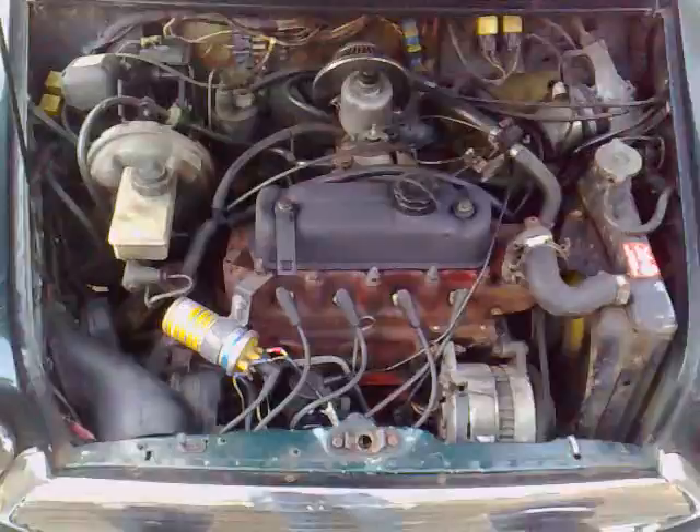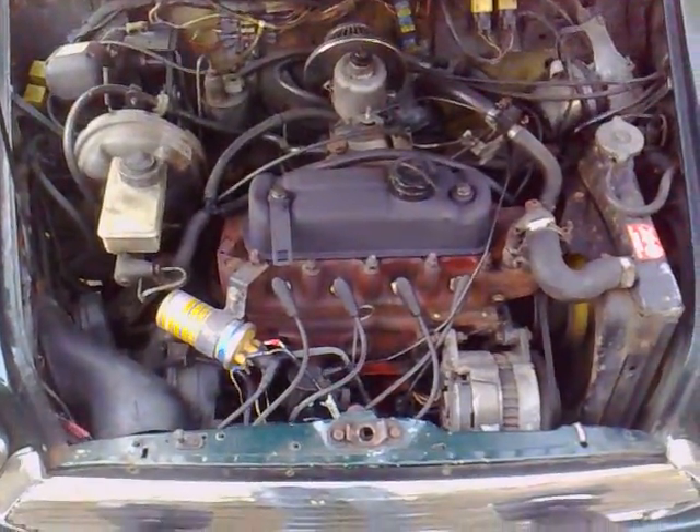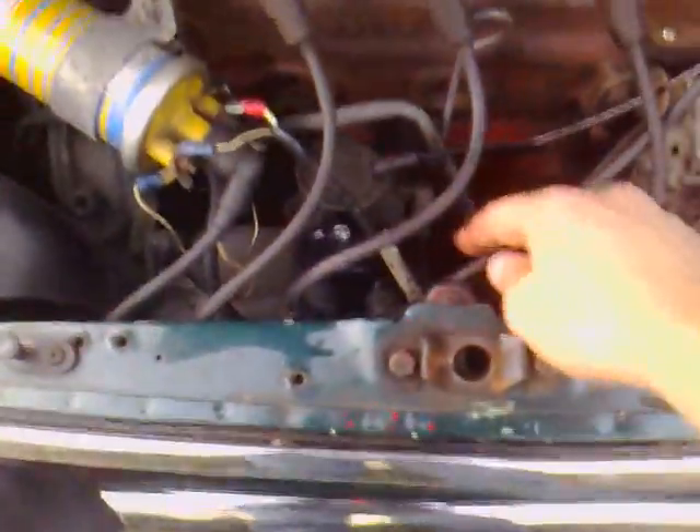There you go, there's the engine to the side. Obviously fairly worn on the radiator and that, but it all works fine, it's spot on. New distributor cap down here.